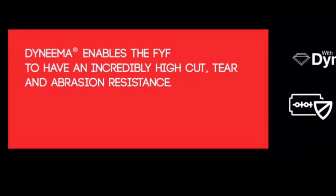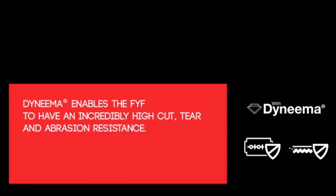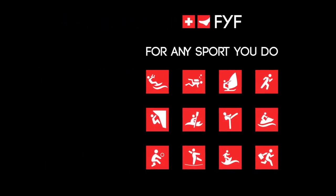They're meant to protect your feet from sharp rocks and other objects that can be hidden in dirt, grass, and sand, which makes them great for water sports, beach volleyball, running, walking, dancing, martial arts — pretty much any time you want to be barefoot, these can help to keep your feet safe.